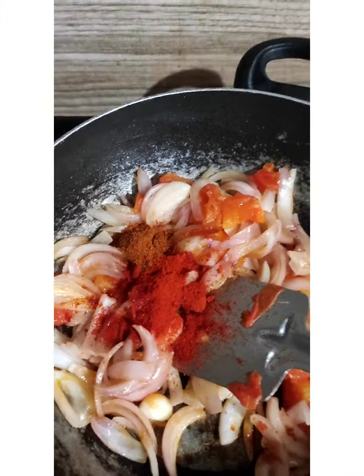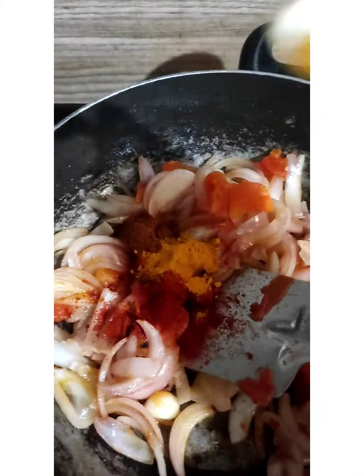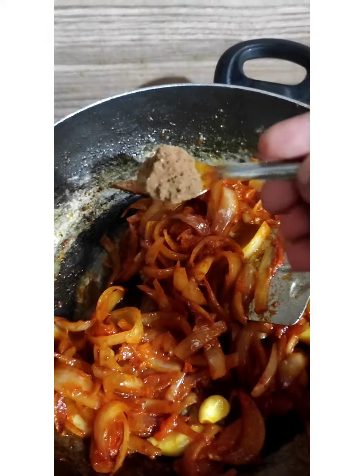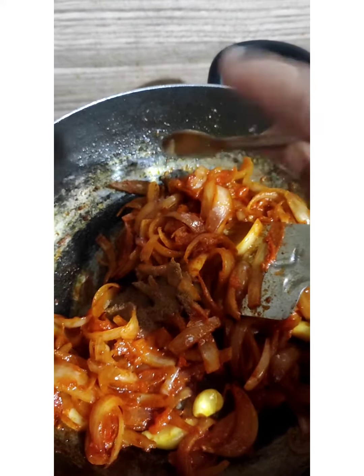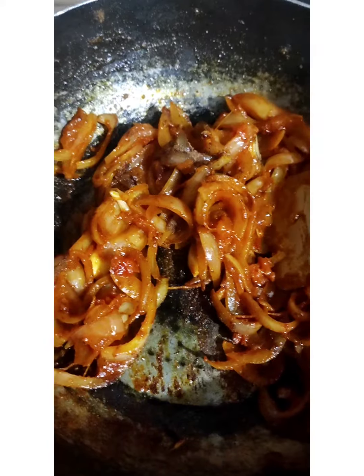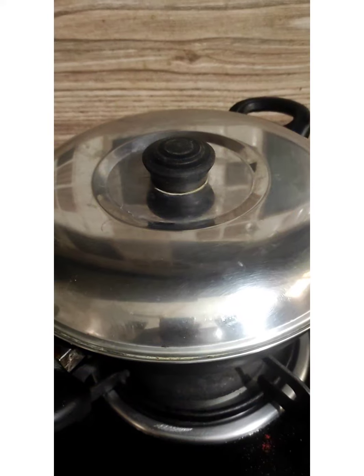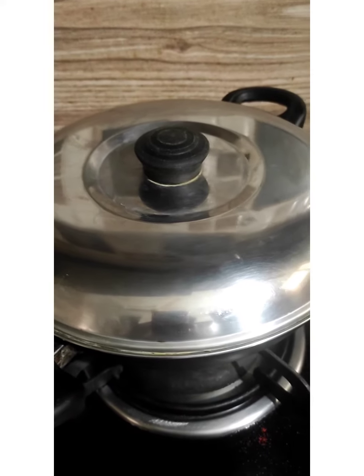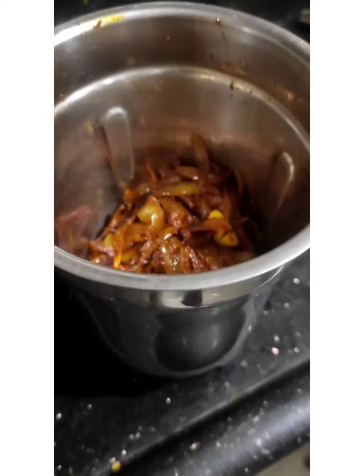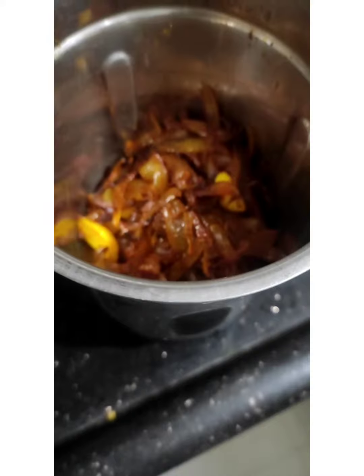This is a very good dish. I put 1 and a half spoons of Kashmiri chili and 1 and a half spoons of garam masala. I will sauté a little in slow flame and cook it a little bit.